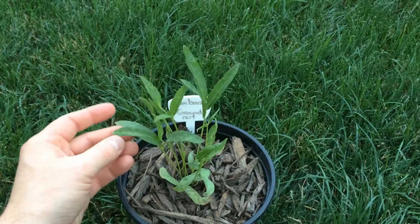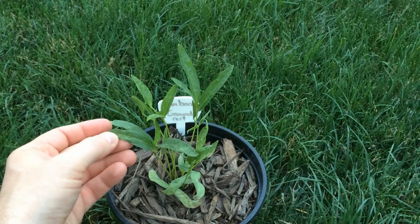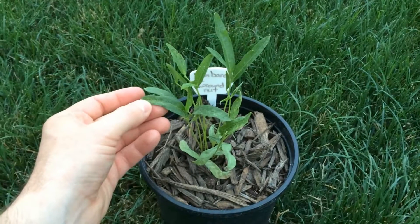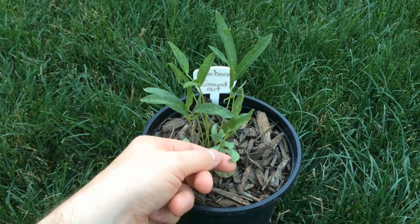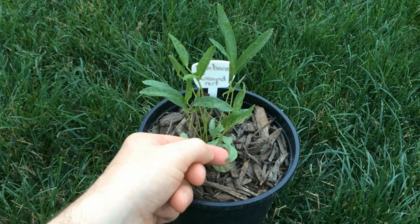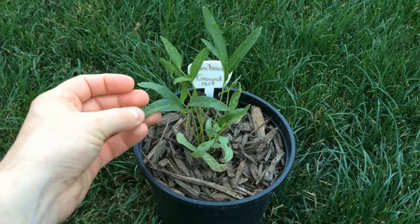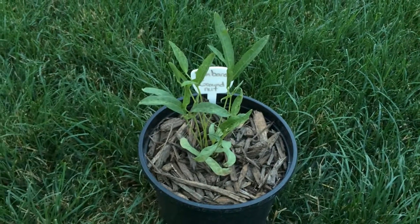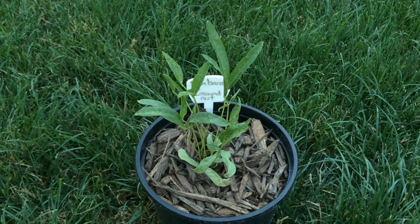It has several stems on it. There are a couple of problems on a few of the leaves — these down here have little brown or burnt tips. This one here seems a little wilty, but other than that the plant seems to be holding up to the heat fairly well.